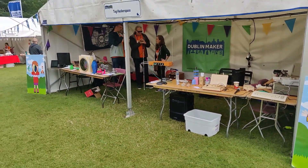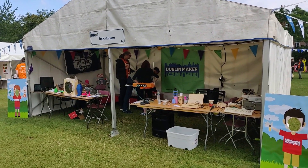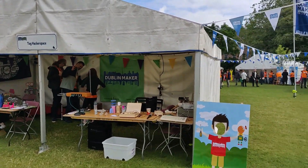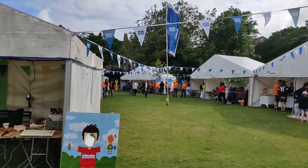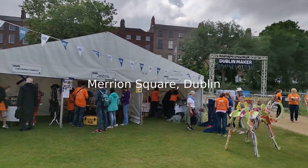We've been going just over 10 years. I think Dublin Maker is in its eighth year. It's a family day out here in Dublin city centre, out in the park.